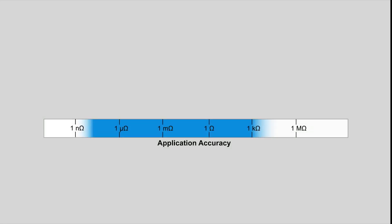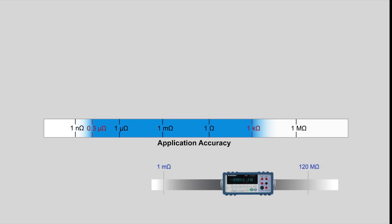These types of applications require resistance accuracy and resolution spanning 0.3 micro-ohms to 1 kilo-ohms. A typical multimeter does a reasonable job in resistance ranges down to the 1 milli-ohm, but this is not good enough for the application requirements. DC resistance meters, sometimes called milli-ohm meters, are optimized for measuring very low resistance.